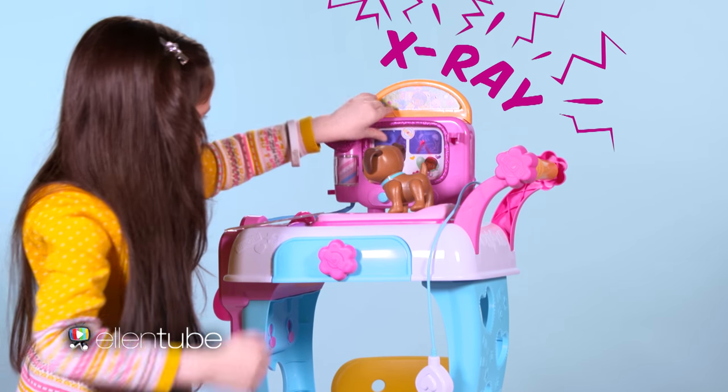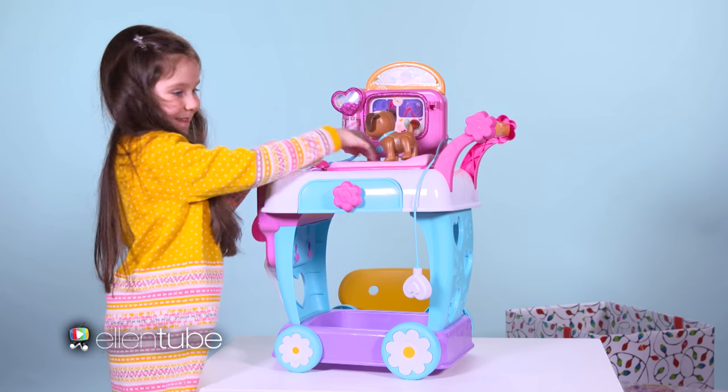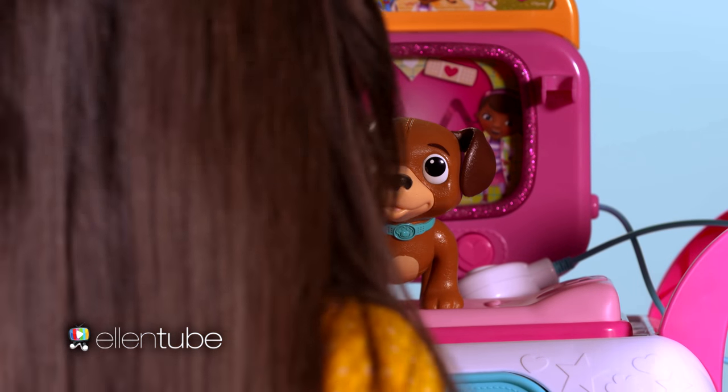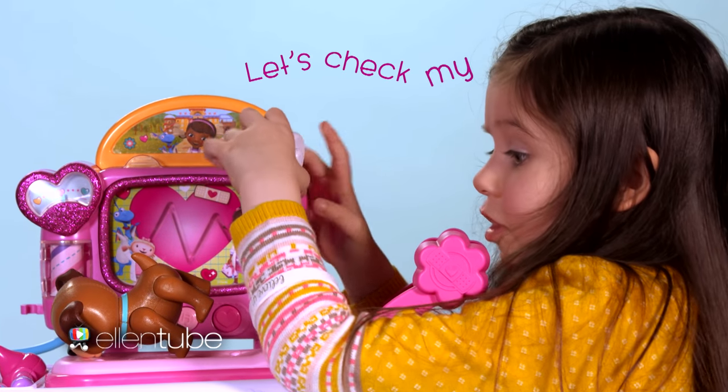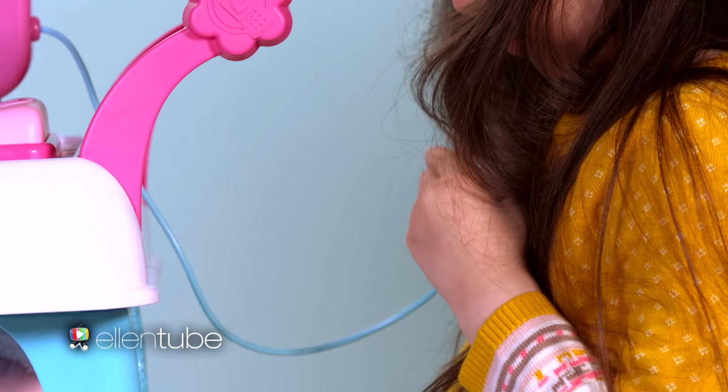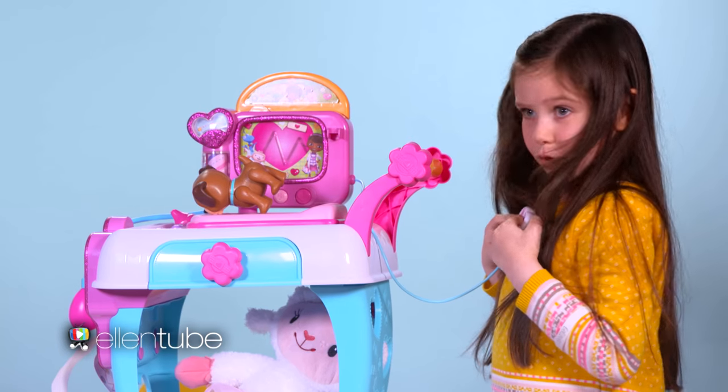I'm happy to help. I have a doggy diagnosis. I think Findo's all better — I think he's all healthy. How are you feeling today? It's like my heartbeat. Now that's a great sounding heartbeat. Whoa!